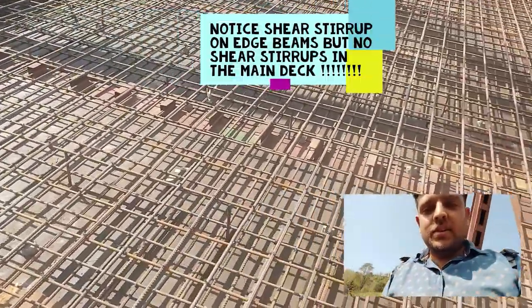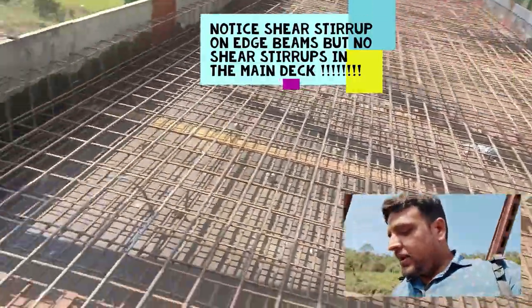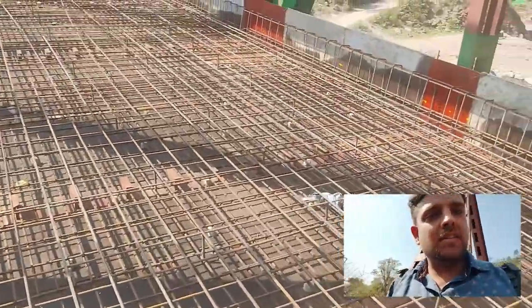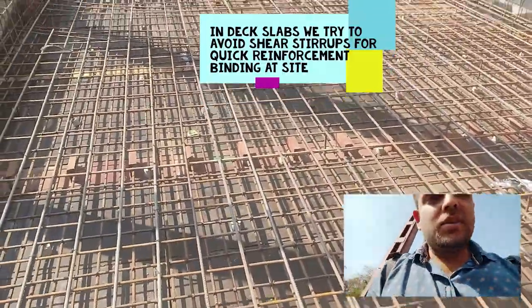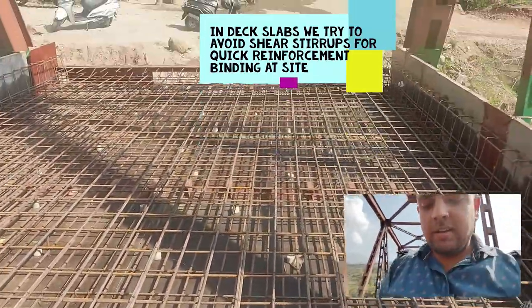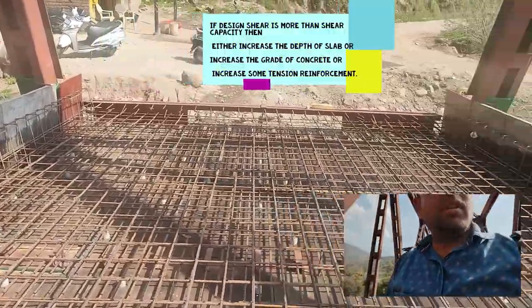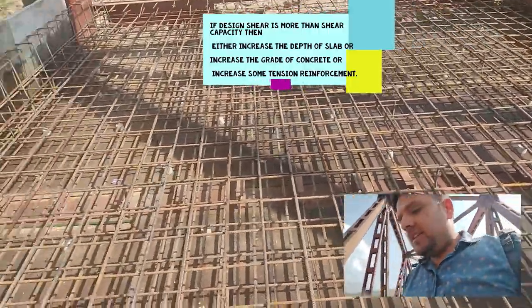Note that the shear stirrups are present only on the edge beams and nowhere in the span. Generally in deck slabs we restrict providing shear stirrups, and even if shear requirements are high, we prefer to increase the thickness of the deck slab rather than providing shear links, because providing shear links in the form of single C-shaped sections or loops is very cumbersome for workers. The care is taken to meet the shear criteria just by increasing the thickness, which is another reason the deck slab for bridges is thicker than for buildings. Alternatively, we can increase the grade of concrete or longitudinal reinforcement so that the shear capacity is met.